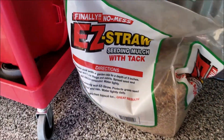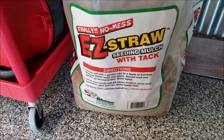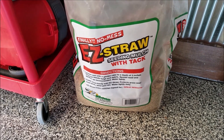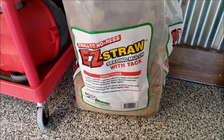There's the straw — Easy Straw, seeding mulch with tack. We'll see how tacky it stays down. It did make my hands sticky after applying it, so it was definitely tacky.